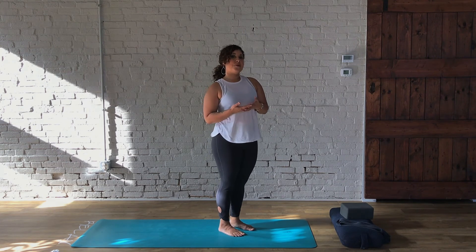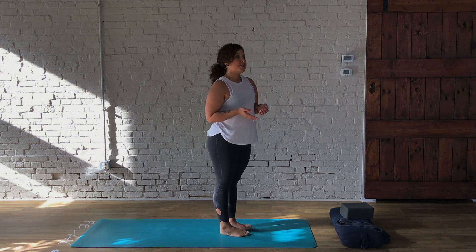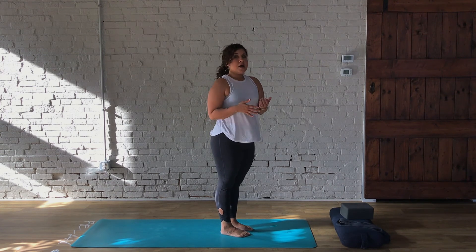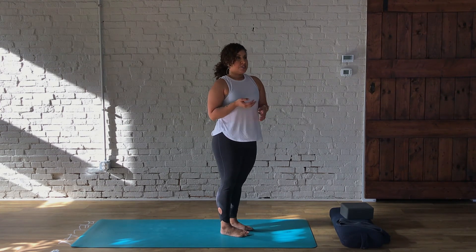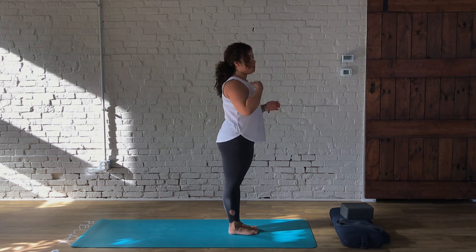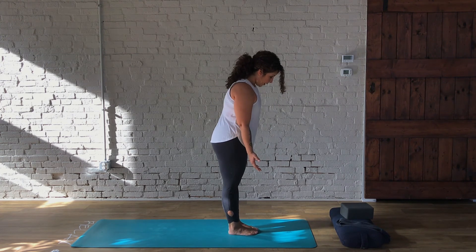Now we're going down to the mat for a seated posture to create some breath awareness, then one forward fold, and then find ourselves in a mild inversion. In the Ashtanga primary series, once we complete the standing postures, we move through a sun salutation to get to the next posture. So we can use a brief sun salutation to get us to the ground. Before we do that, if there are any props around you, take this opportunity to move those out of the way.